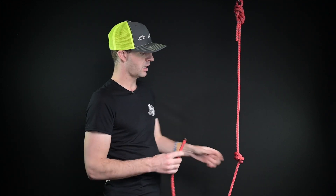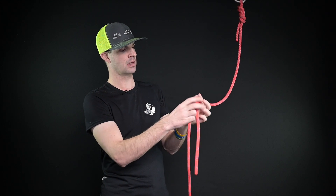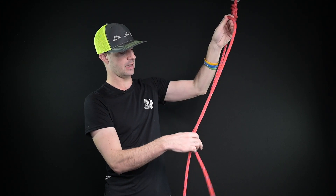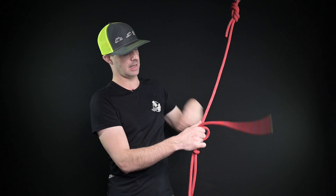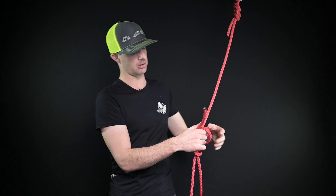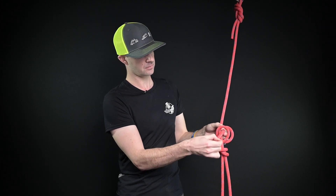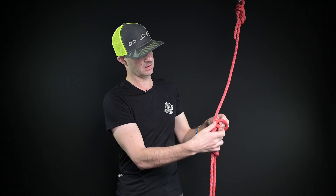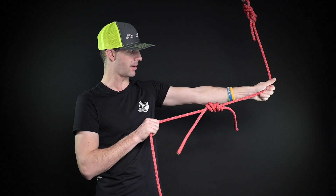Now I'm going to take my second rope. I'm going to feed this up through the center of this here, and give myself a good amount of rope. I'm going to tie another barrel knot, but just encompassing this here. Tighten that down and pull these down and see what happens.